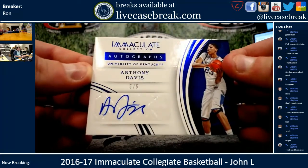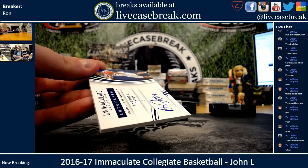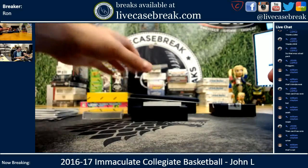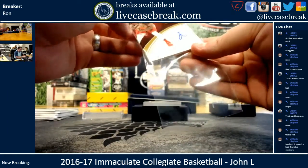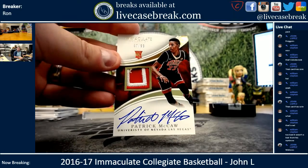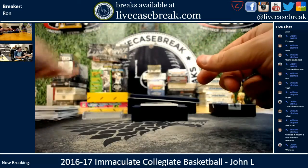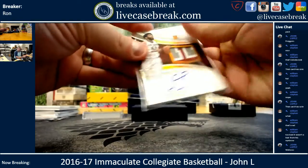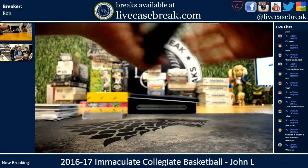There we go, a little bit better for you. Anthony Davis, 5 out of 5 — autographs. Jameel Warnie, 5 out of 20. We've got Patrick McCaw, nice two-color patch, 67 out of 99. And your last card is DeAndre Bembry, 3-color patch, 17 out of 25. And there you go, John — that was your break.